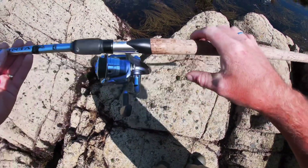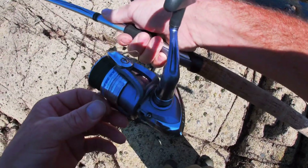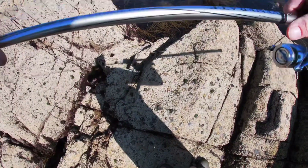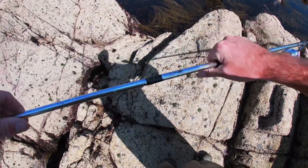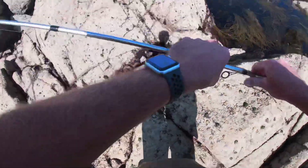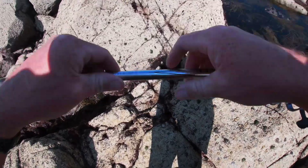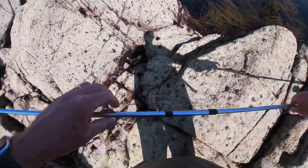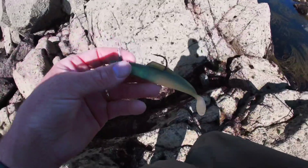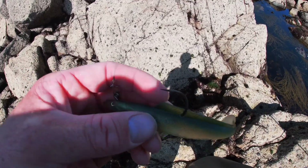We've arrived at the mark. I'll run you through the setup for the lure fishing as usual. Same as every time — the Daiwa 3000 size reel, 25 pound braid. I'd definitely recommend braid for lure fishing; you feel every little knock compared to mono. We've got the Abu Garcia Venerate rod, same as usual, 20-60 gram, perfect for lure fishing, 11 foot. On the business end, we'll be using the Savage Gear — on this one we've got the Sidewinder — chopping and changing to find the fish.